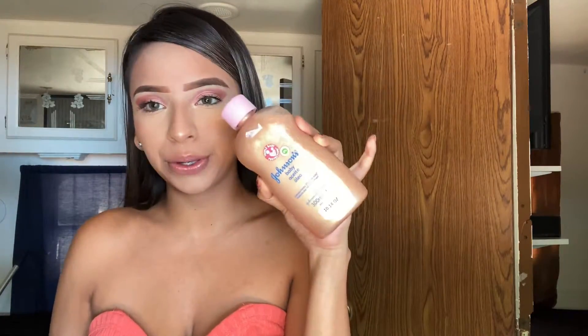Hey guys, welcome back to my YouTube channel. This is Lucia again with a new video and today I'm going to show you guys how I did a DIY shimmer oil. I just really hope you guys enjoy this video and if you do, please don't forget to subscribe and like, and if you're new, welcome.